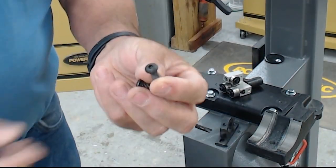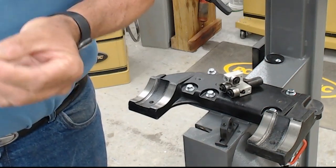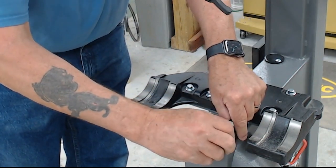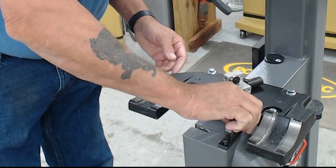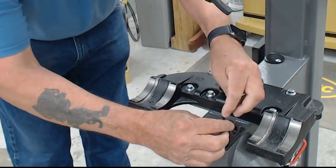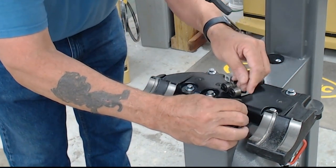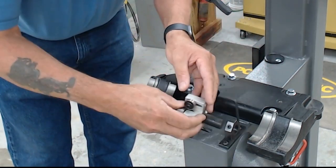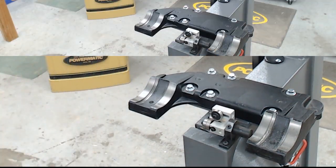The kit comes with two Allen head bolts, so you don't have to worry about them loosening or moving when you're pushing larger stock through. We'll get those started — they're 5/32-inch. We're going to snug those down but not tighten them yet, because we need to align the lower guides to the blade. We'll slide that right back into place.